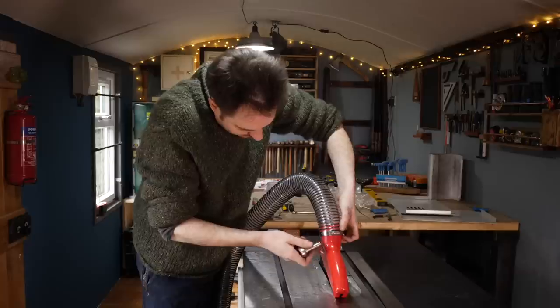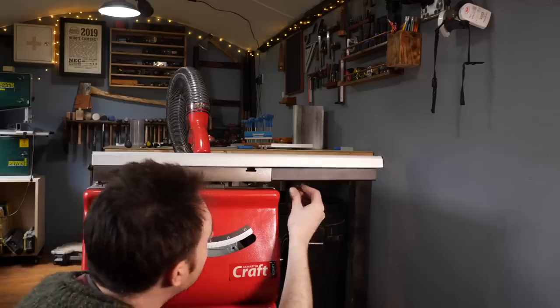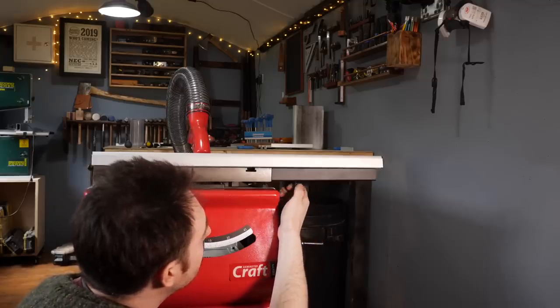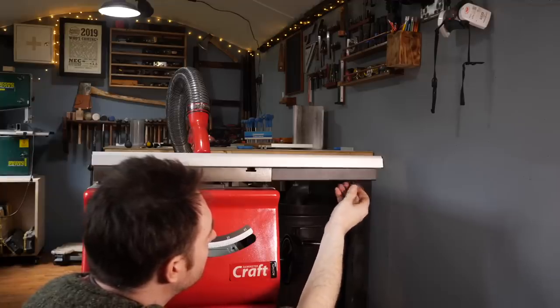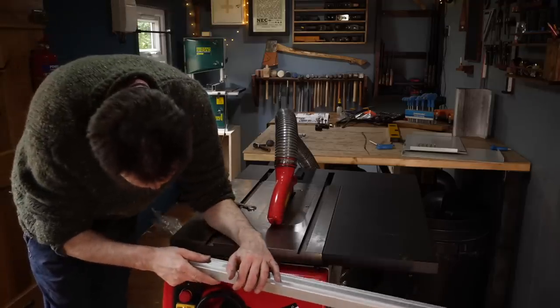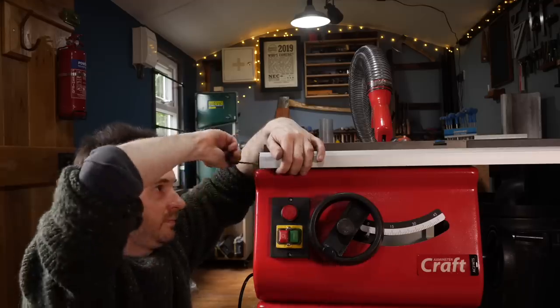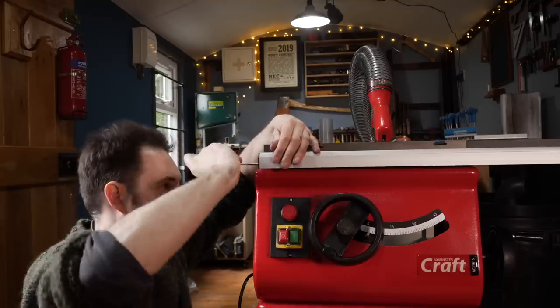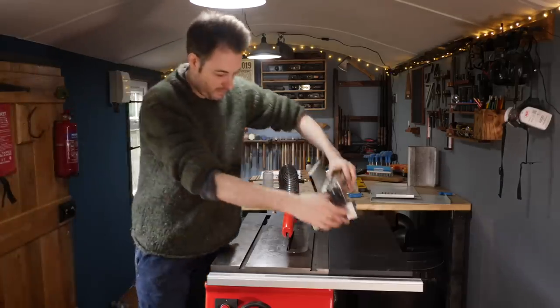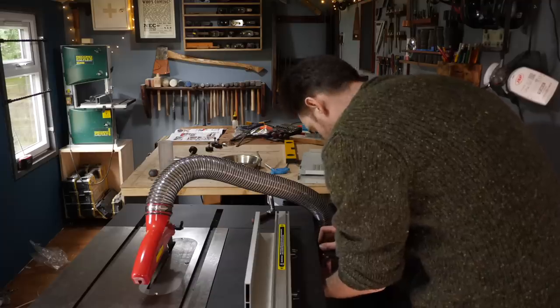The guard has a dust port on it with flexible hose that goes on and a clip that can be tightened down. The other end of the hose goes onto the side of the 100mm dust port. Under the cast iron table there are already a couple of bolts, but a couple more need to be added to the extension wing. These are to attach the rail for the fence — it has four little cutouts that just slide onto the bolts and then they can all be tightened down. The fence itself hooks on and clamps into place. The last job is a little bracket that keeps the hose out of the way.